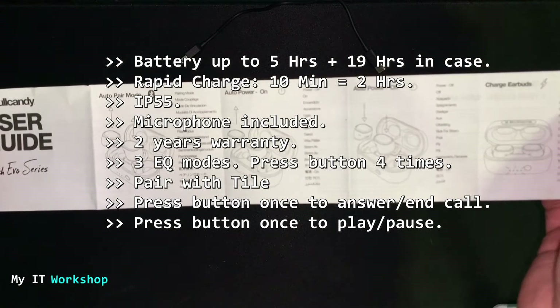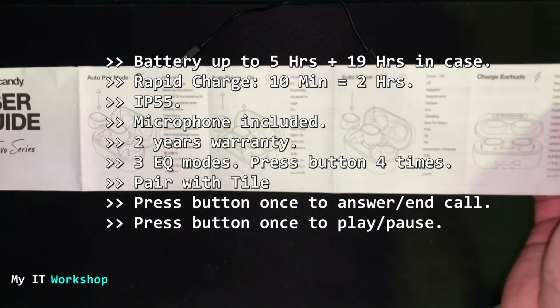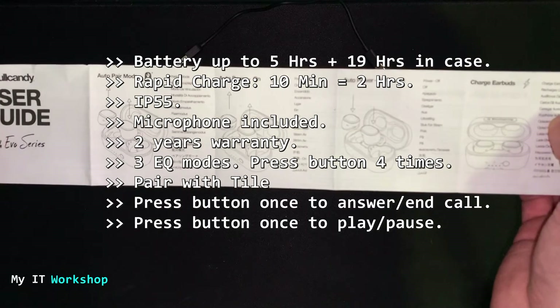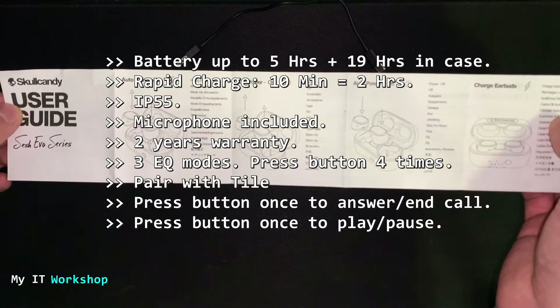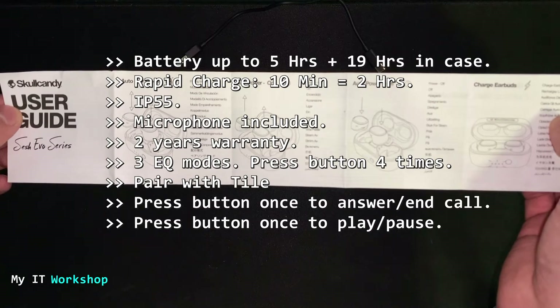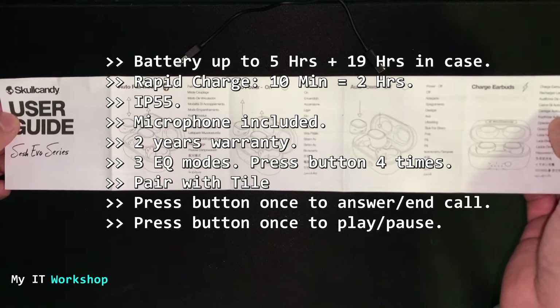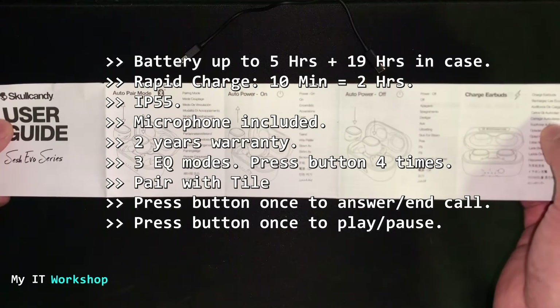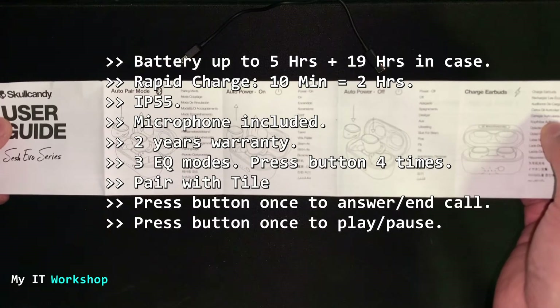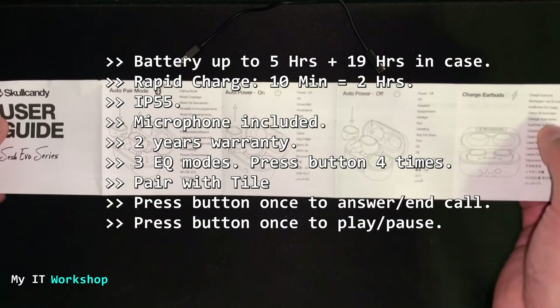The battery lasts up to five hours on the earbuds alone, but with the charging case it extends to 24 hours total. Rapid charge means 10 minutes of charging gives you around two hours of playback. It's IP55 rated — dust, sweat, and water resistant, but not waterproof, so don't submerge them. It includes a microphone, comes with a two-year warranty, and has three equalizer modes accessible by pressing the button four times. You can also pair it with Tile for tracking.